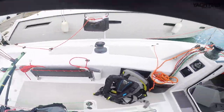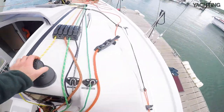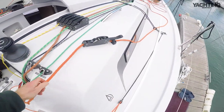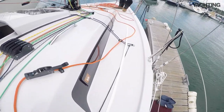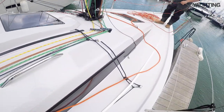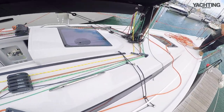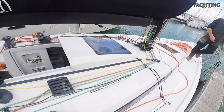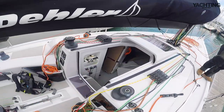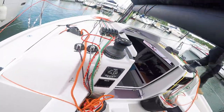Everything led to the helm station. Lumar hardware — jib sheet goes through in-haulers and out-haulers so you can tweak the sheeting angle, kicker split both sides, and essentially all the string within easy reach as it needs to be.